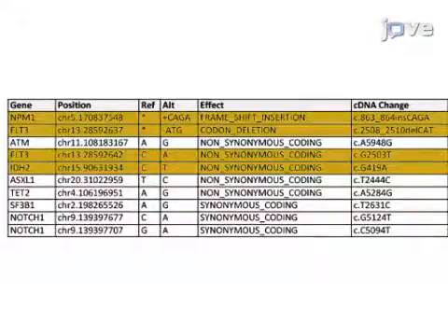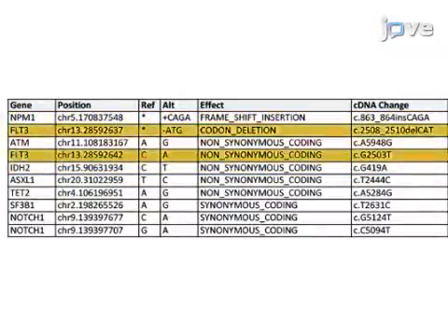Bioinformatics detected four reportable AML-associated mutations: a missense mutation in FLT3, a missense mutation in IDH2, and a frameshift mutation in NPM1. Mutations in FLT3 are observed in about 25% of adult patients with AML. The prognostic significance of FLT3 kinase domain point mutations, as seen in this AML patient, has an unclear impact on prognosis.